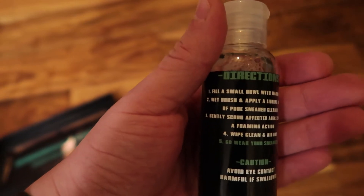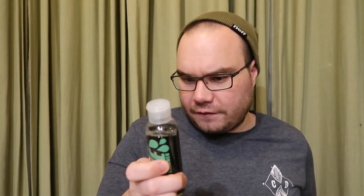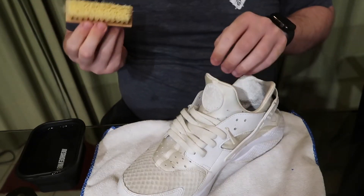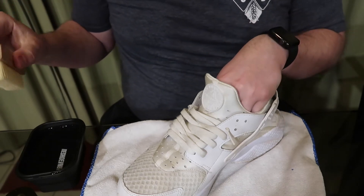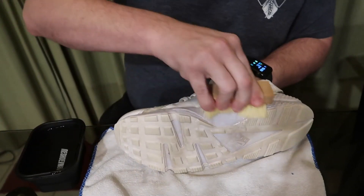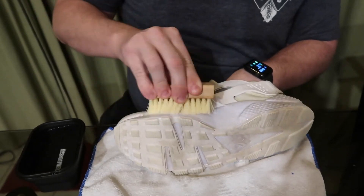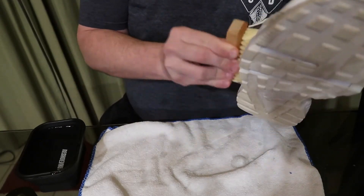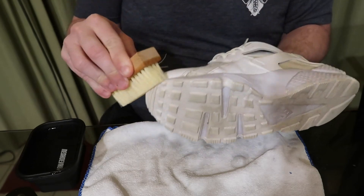On the back are the directions: fill a small bowl with warm water, wet the brush, and apply a liberal amount of Pure Sneaker Cleaner. Gently scrub affected areas creating a foaming action, wipe clean, air dry, and go wear your sneakers. We got the solution in the water and we get to scrubbing — as you can see it soaps up really nicely with good bubbles, and again it smells really good.